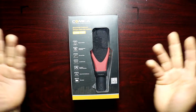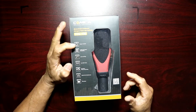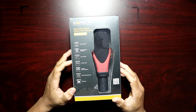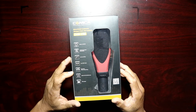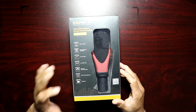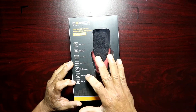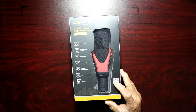Let's take a look at some of the specs. You have super cardioid, 10dB adjustable sensitivity, low cut filter, low self-noise, shock absorber, anti-interference, and you also have a wind muff included in the box.